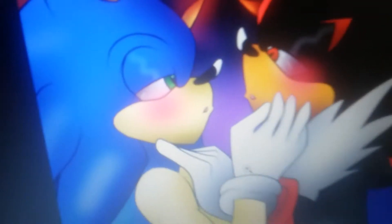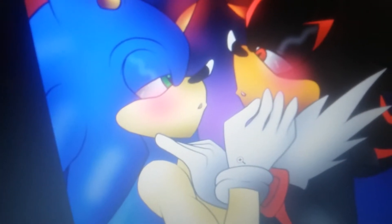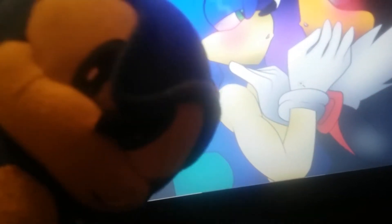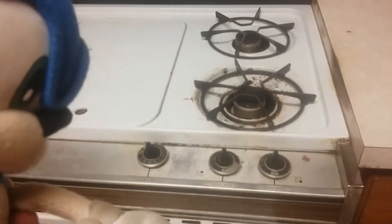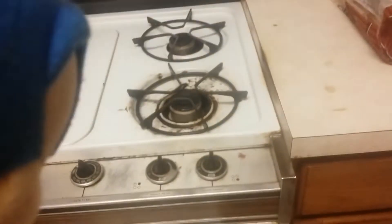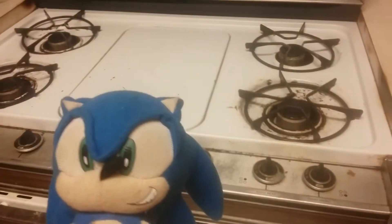Stop, this is weird. Why am I freaking buff? This is not normal — stop, I hate you all, stop! Now since the fries are cooking and I smell lots of gas, let's start with the sandwich. Let's go.